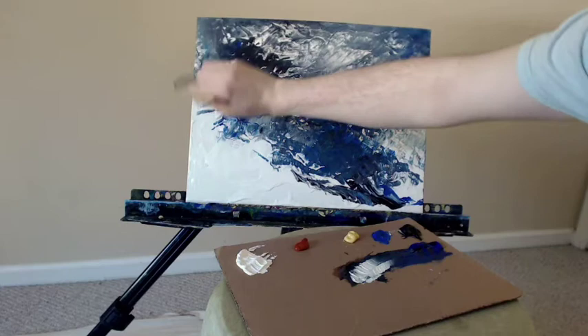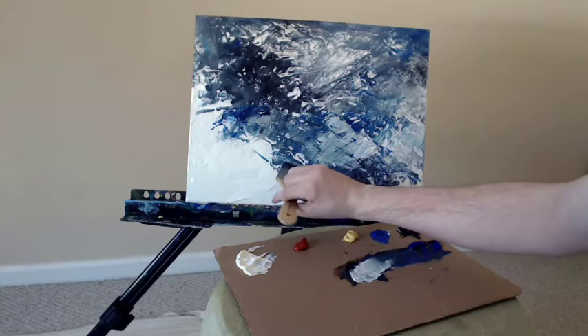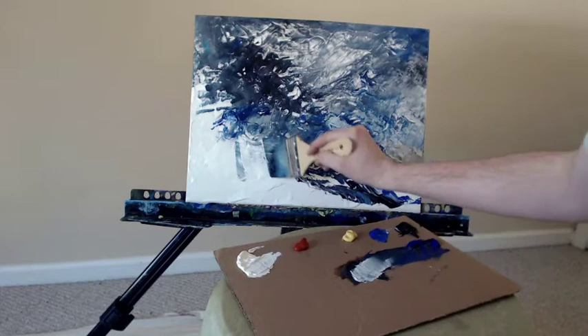This size — 14 by 18 inches, the canvas board — typically takes me about 20 minutes to complete an abstract. If I'm working quickly and feeling it like I am today, sometimes it takes longer. It really just depends on what's going on that day, how tired I am, if I'm feeling inspired. Today, I'm definitely feeling inspired.